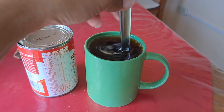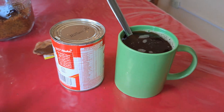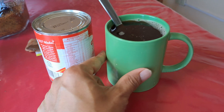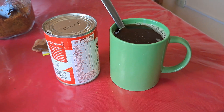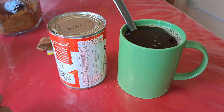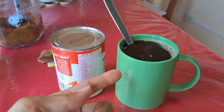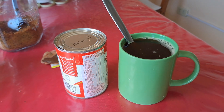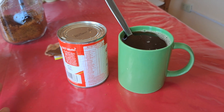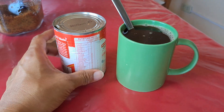Now just stir to dissolve the sugar. For those interested in iced milk tea, all you have to do is increase the darkness and concentration of the sugar and tea itself, so when you add ice and it melts, you still have that nice creamy taste. But in this case it's just going to be hot milk tea.